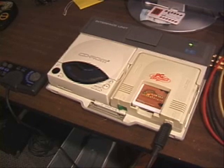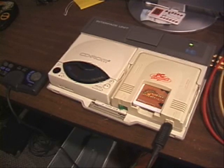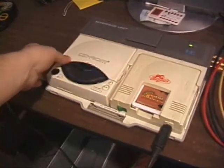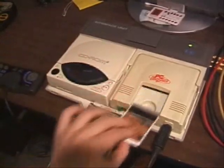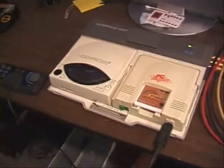Hey, thanks for watching. This is VideoGames4Trade.com. We've got the PC Engine with the CD-ROM 2 interface unit. It's got the CD-ROM for the PC Engine and also the card for the Hue card. I love this unit — it's a really nice little unit.